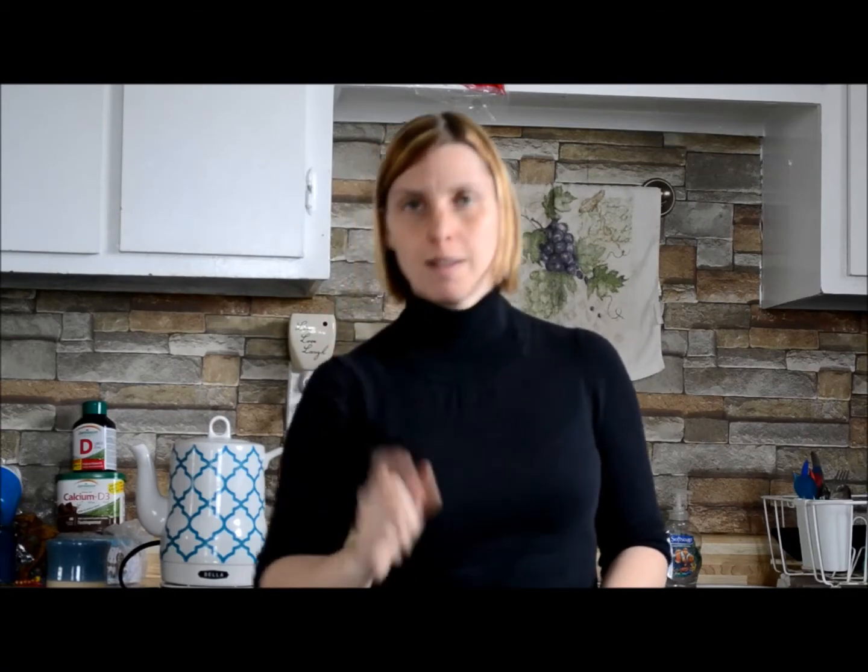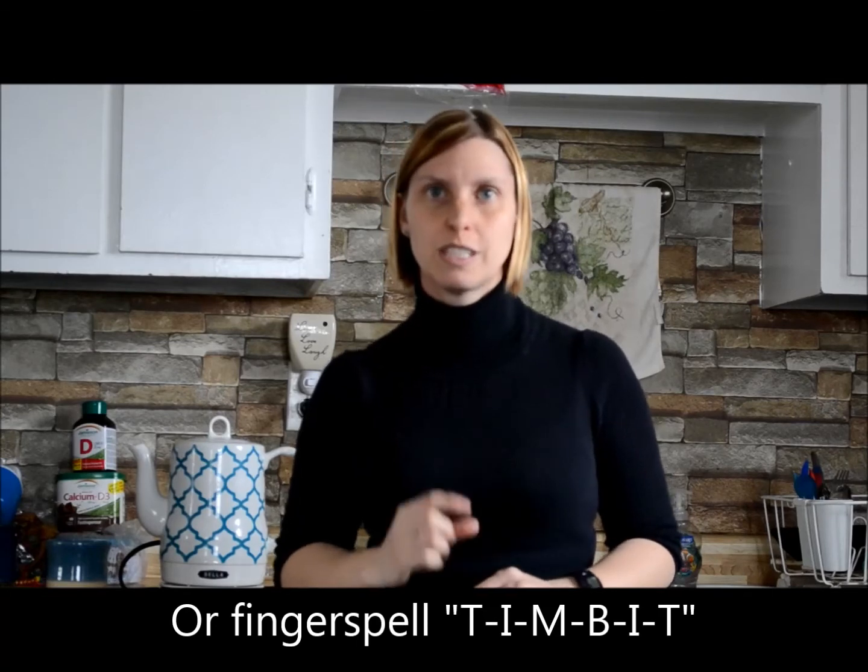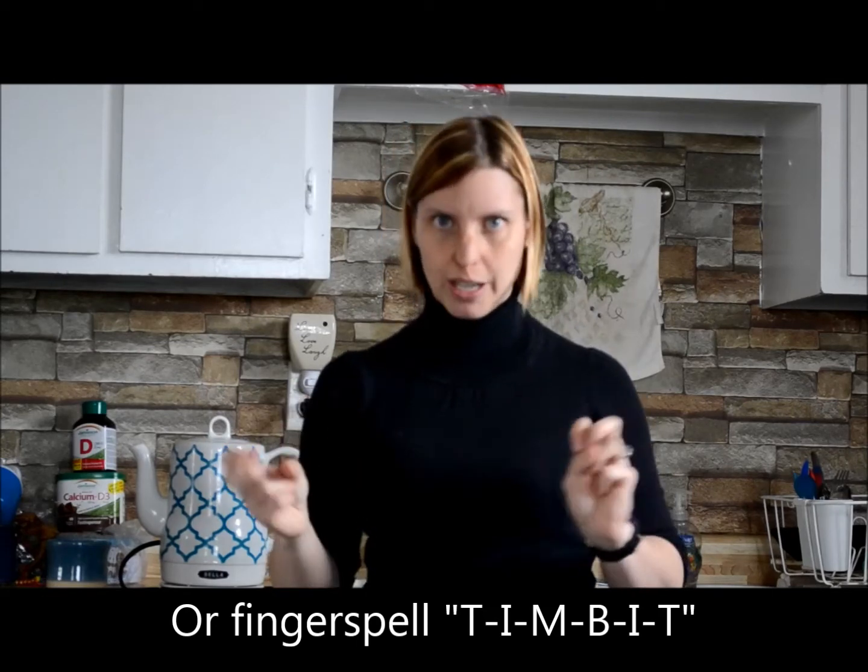Maybe an apple cruller or something like that. If you want to sign a timbit or something small — a robin's egg or a timbit, smaller than a donut — you can just sign donut and small, because there's no real sign I found so far for timbit since those are name brand items.